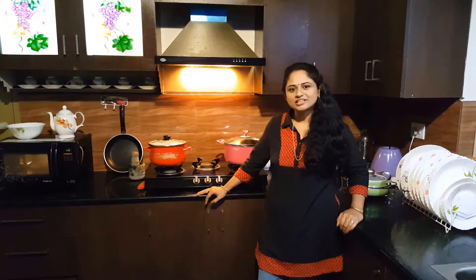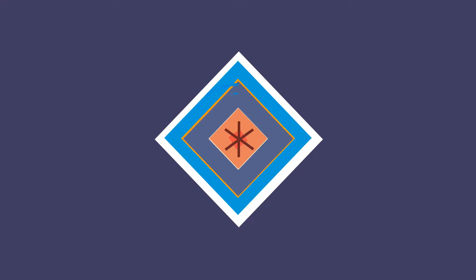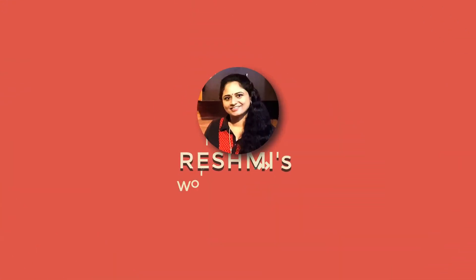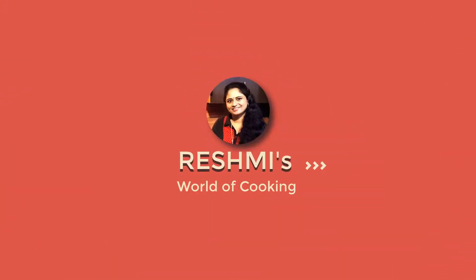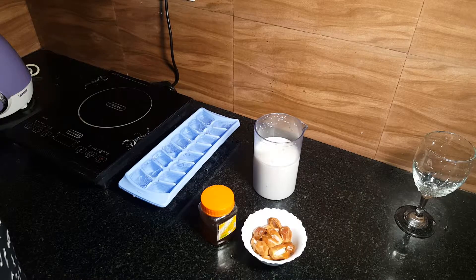Hi Friends! Welcome to another episode of Frishmi's World of Cooking. Good Afternoon! Today, we are going to make dates honey shake.